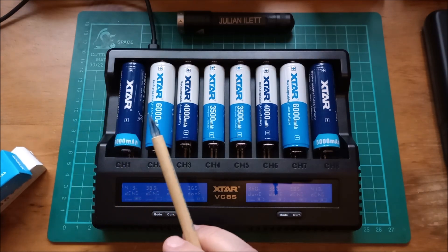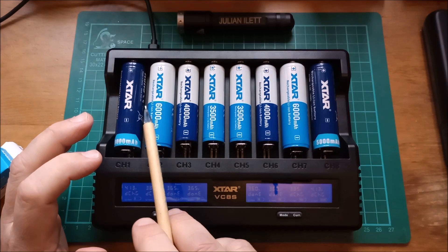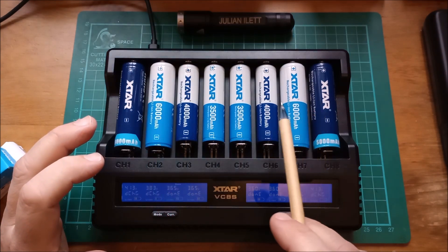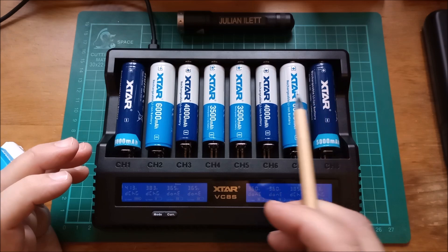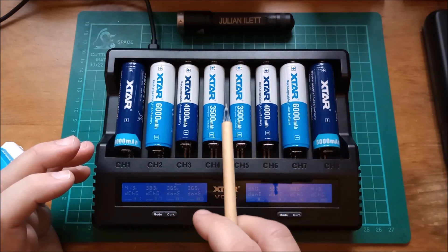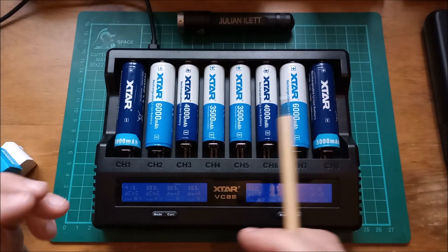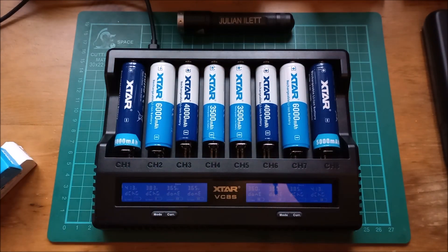I've checked on X-TAR's website and all of these cells are 10 amp continuous discharge capable, so you can discharge them at 10 amps. Of course 3,500 milliamp hour batteries aren't going to run for very long at 10 amps, but yes they're all specified as 10 amps.